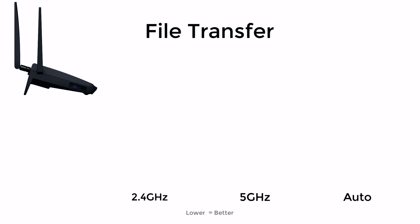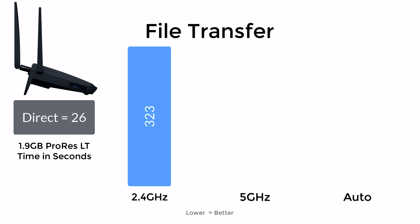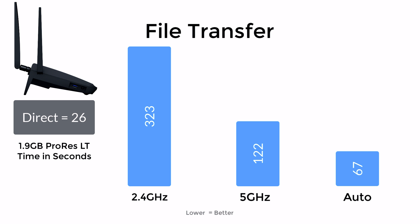I also tested local area network transfer capabilities, since this router lets you connect hard drives to create network-attached storage. I transferred a 1.9GB ProRes LT file. Directly wired, it took 26 seconds. On 2.4GHz it took 323 seconds — about 5 minutes and 23 seconds. On 5GHz it took 122 seconds. On the combined auto-switching mode it took just 67 seconds, or 1 minute and 7 seconds. This again supports using the combined auto feature for best performance.